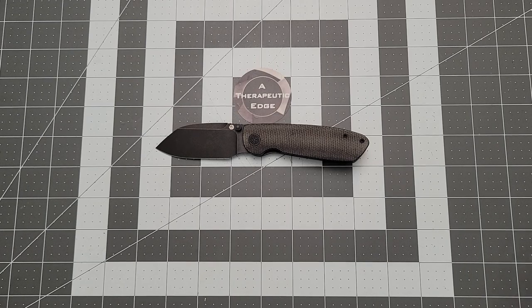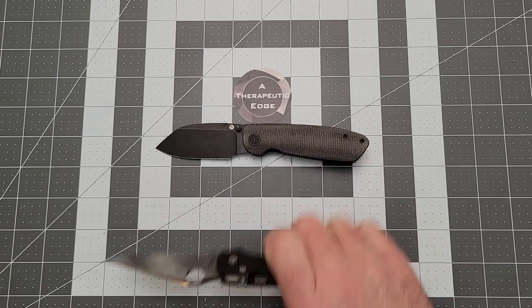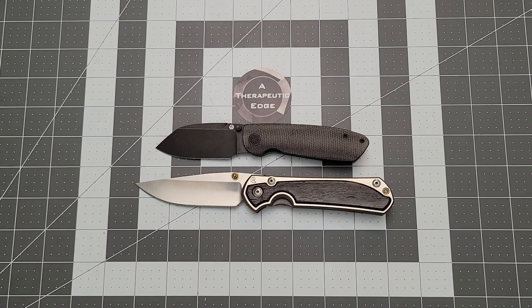Here it is against the PM2. Of course the PM2 is just going to dwarf the Microburst — I mean, it's called the Microburst, it's a smaller knife. And for those of you with fancier tastes, here it is against a Sebenza 31. I just wanted to play with that knife again.